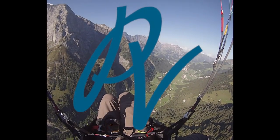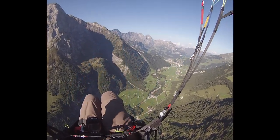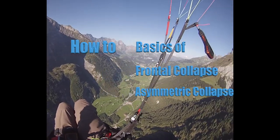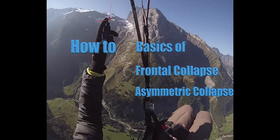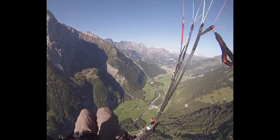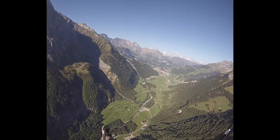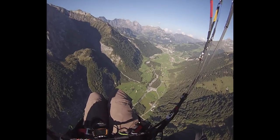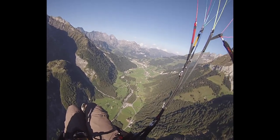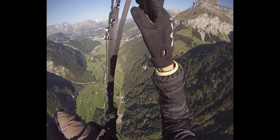Hey guys, my name is Nicholas and today I'm going to show you the basics of a frontal collapse and an asymmetric collapse. I would recommend you to do it in an SIV course under supervision and over water, but if that's not possible, just go find a safe spot in the air — in my case, that would be right above the golf course. I am not a professional pilot; I was just searching for how-to videos on YouTube and couldn't find any, so I decided to do them myself.